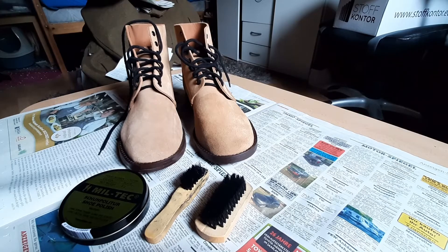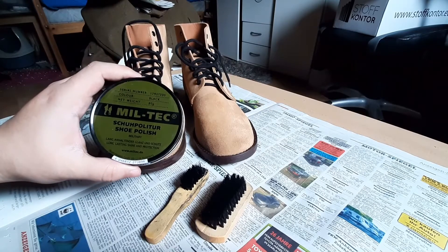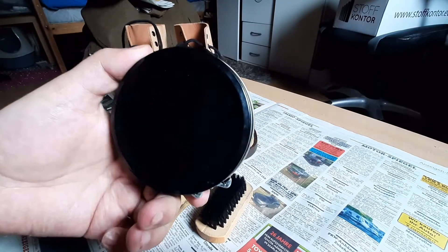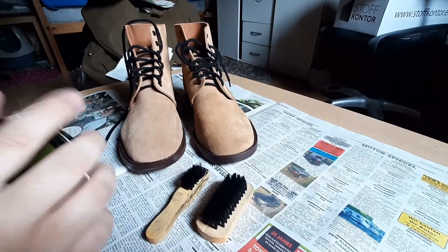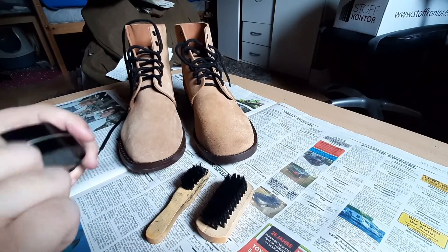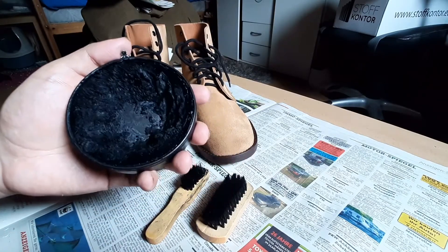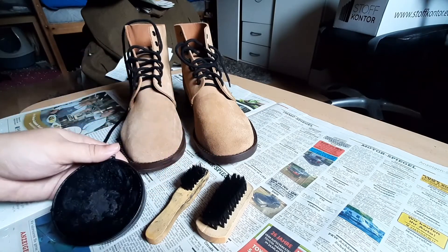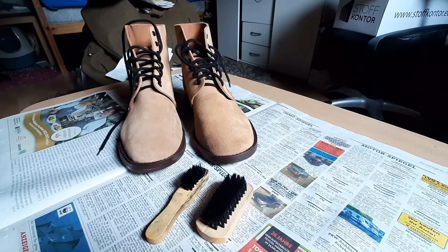Hey Comrades! Today we are doing boot-shining again. All we're going to be doing is putting this black wax shoe polish on. We'll make the beads black and protect the leather. I used this last time on the boots. There was another one, but I will use a little smoothing mess.